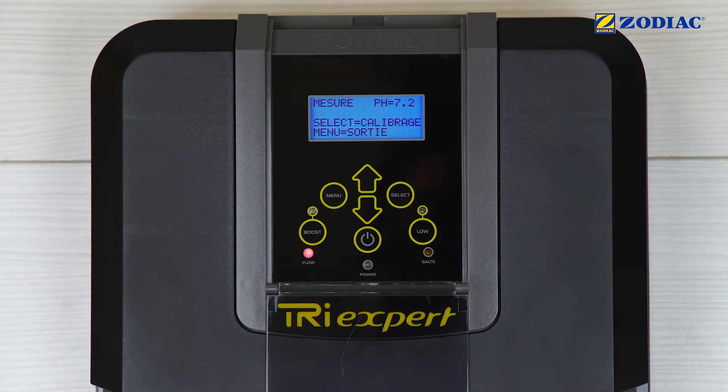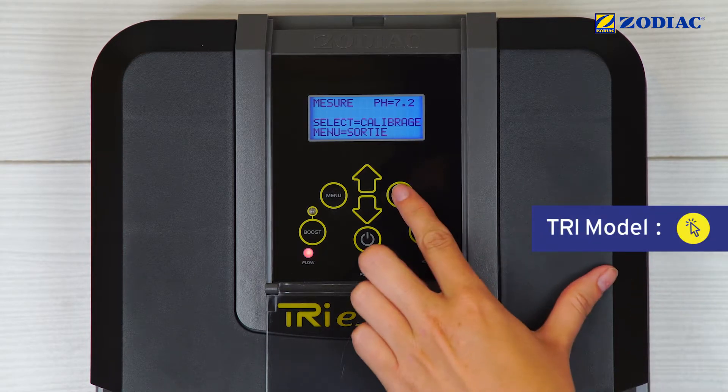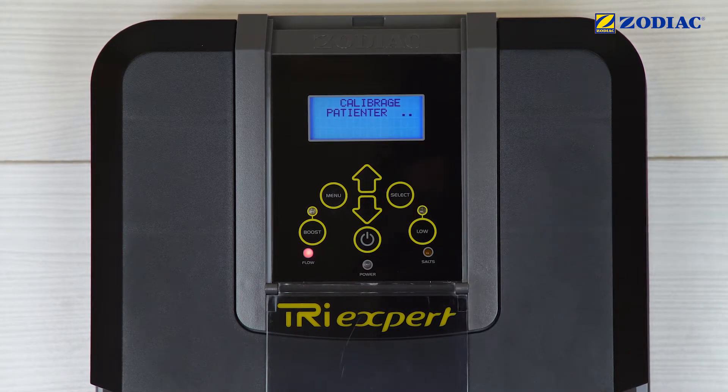The ideal pH value must be between 7 and 7.6. Press Select to start the calibration.